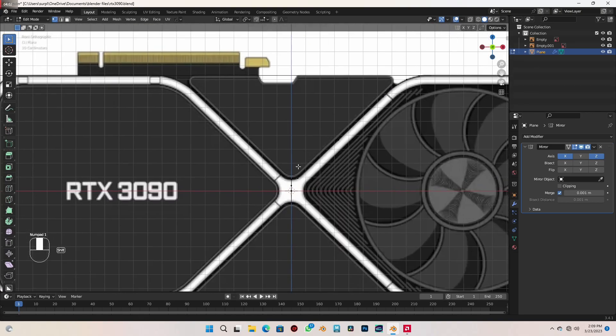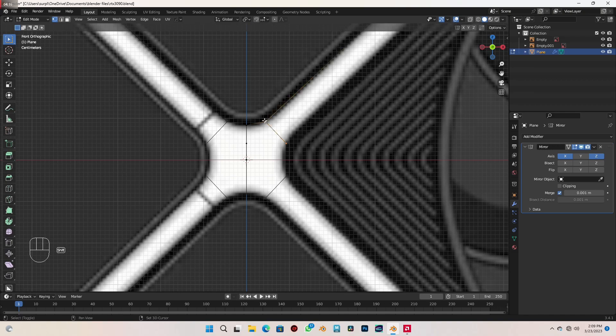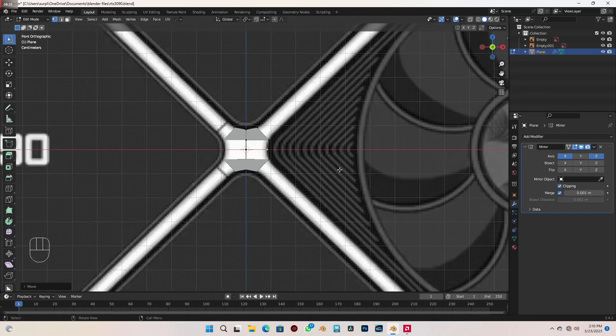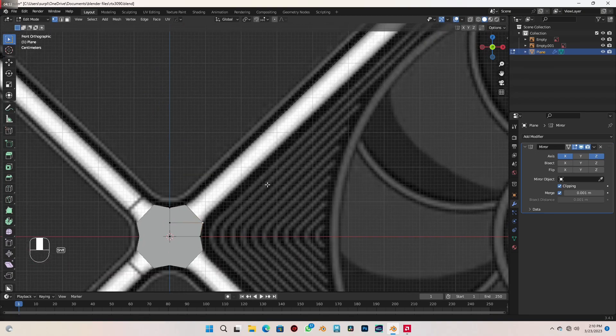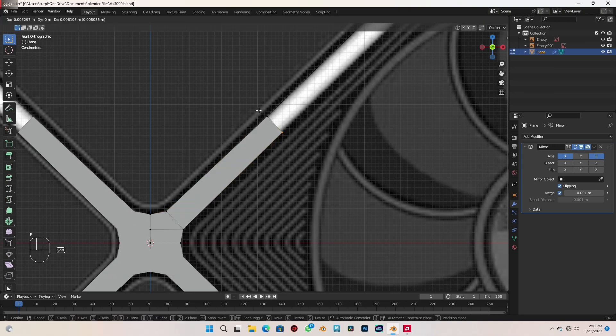Go back to edit mode and my front view. I'm going to select this vertex and extrude it over here — just make sure it's aligned to this vertex here. Select these vertices and press F to fill that face. You can see it's intersecting with itself because clipping is not enabled. So I'll bring this over here and enable clipping on the mirror modifier. You can see it's perfectly clipped now.